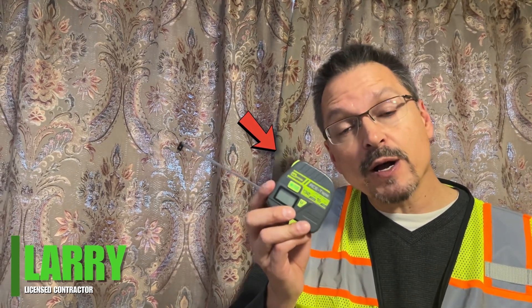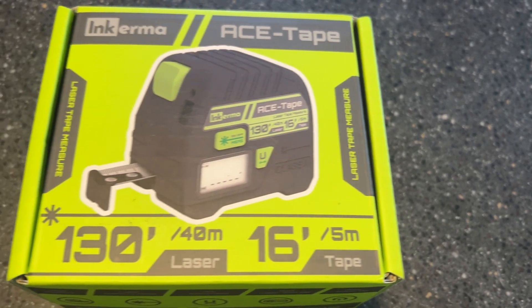This is the Ace Tape by Ingrama. This is a 2-in-1 measuring tape — laser for accuracy and traditional tape measure as well. Let's get into it.